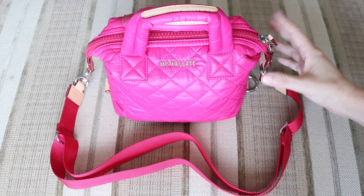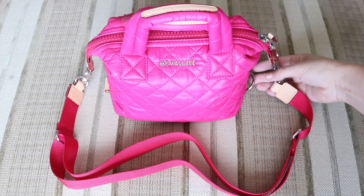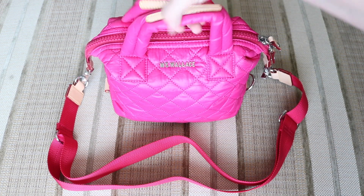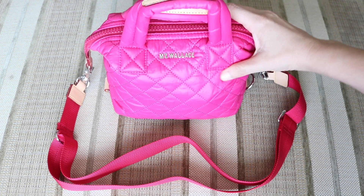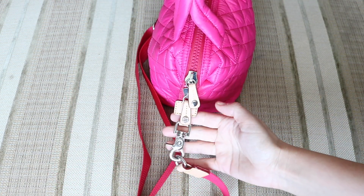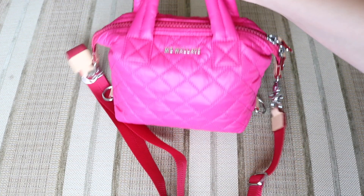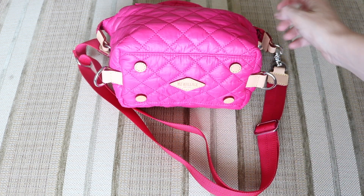The Micro Sutton, just like the other size Suttons, comes with the ability to clip it down on the sides or wear it with the included crossbody strap. It is a beautiful, super lightweight quilted material, and it has these little grab handles up top. You do have the Italian leather trim on the grab handles as well as on the hardware. The hardware is a really nice quality — the zipper pulls are really nice, they have that extra silver hardware. And on the bottom of the bag there are five little feet, and one of them is the MZ Wallace logo.